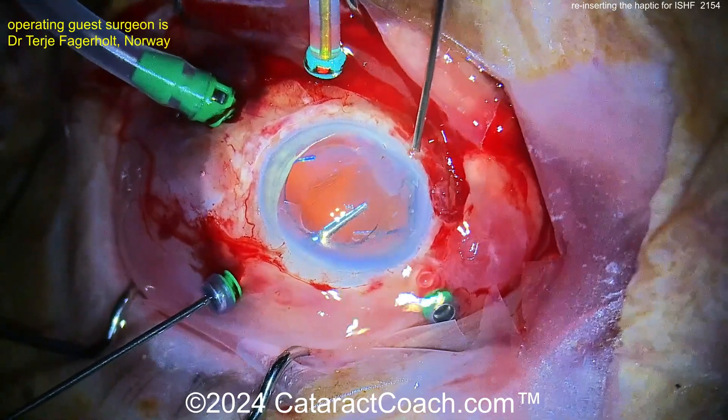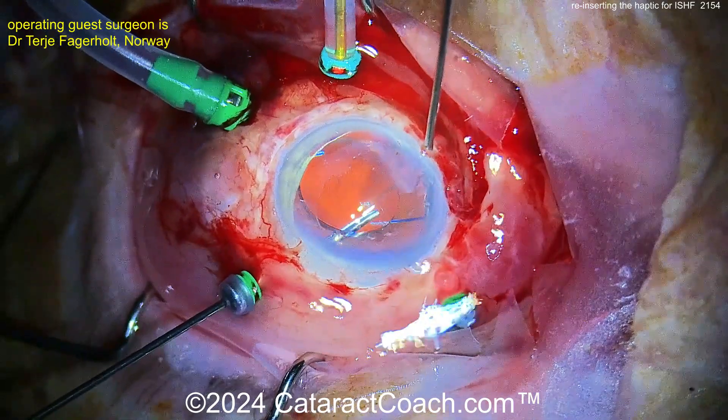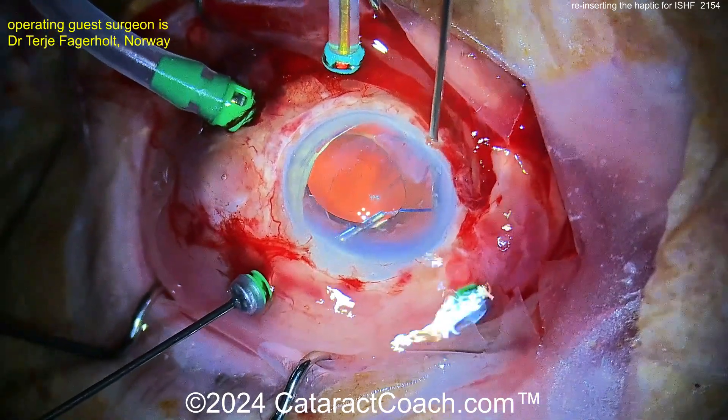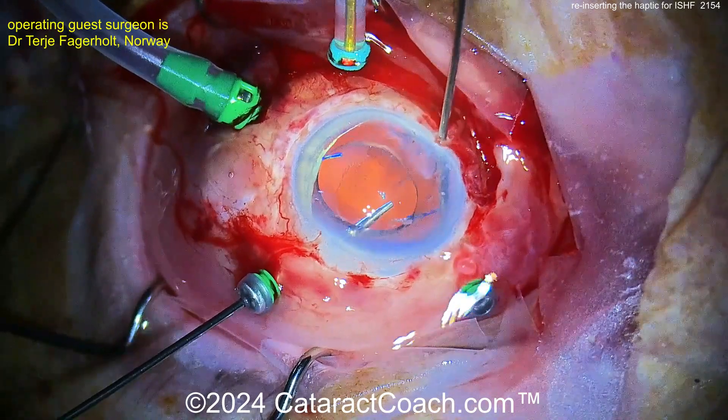Now you may be surprised to learn these haptics are hand-staked into the optic. Most factories have a worker using a microscope actually placing the haptics mechanically inside the optics for this fixation.